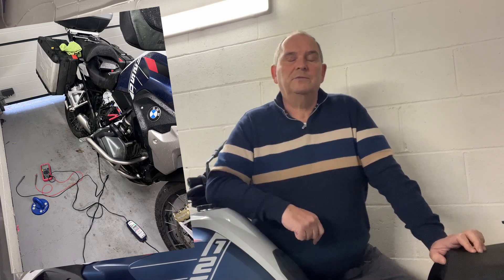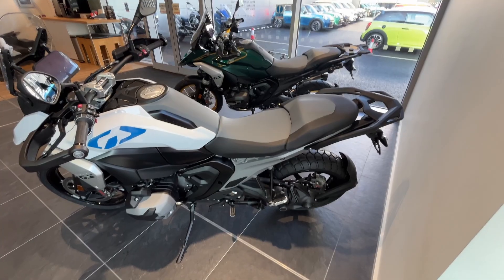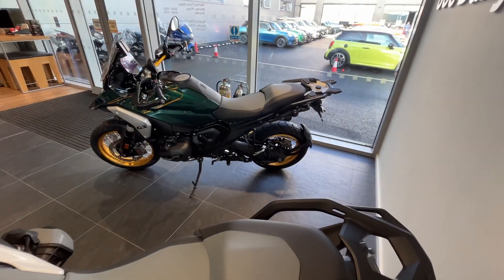Will these fit the new GS 1300? This is a very rough guide to some dimensions. My battery failed on this recently. I went into Joe Duffy, that's the BMW dealer in Dublin, Ireland. They replaced it on the warranty, no problems at all. But while I was there, I checked out the new GS 1300 they had in stock. Can't test drive them yet, but you can have a look at them. So I thought I'd take a few dimensions.